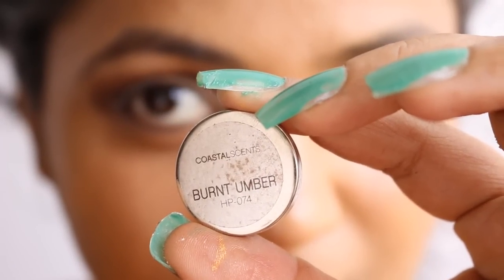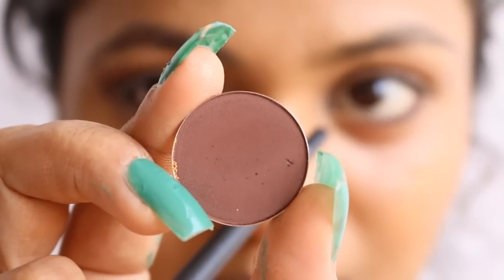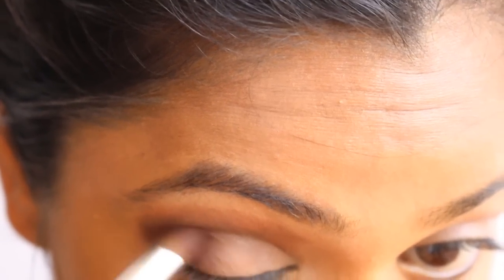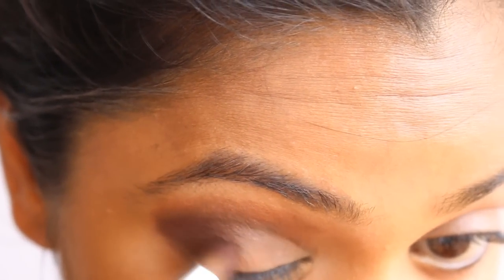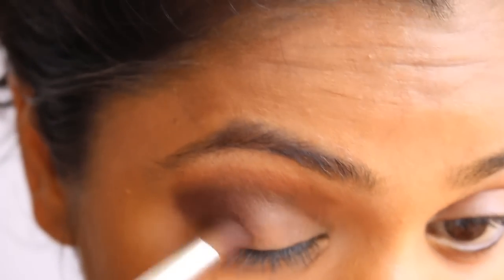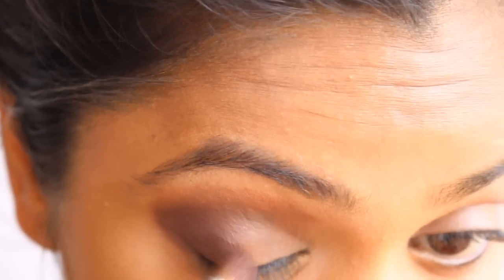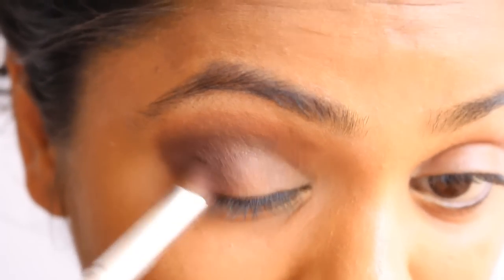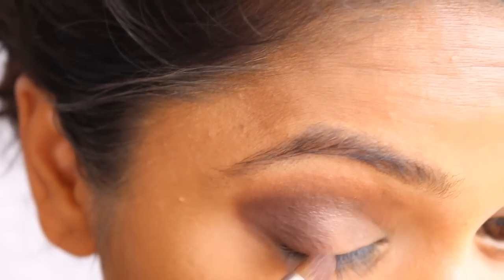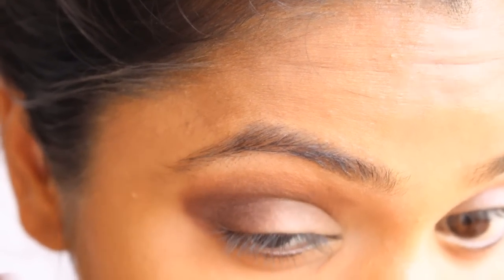The next shade is Burnt Umber, which is a matte finish shade in a deep berry color. It's a beautiful shade that works really well in the outer corner — whether you're doing a gold or an orange eye makeup look. I'm going to blend this over the Taupe shade, which gives a nice look without making it look very dark the way a black eyeshadow would.